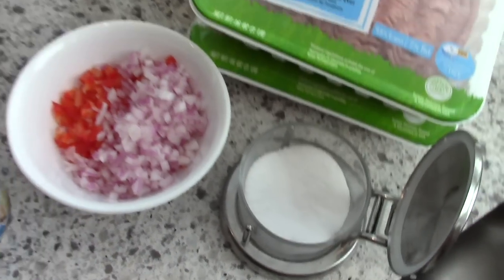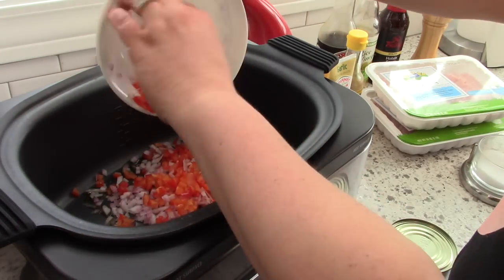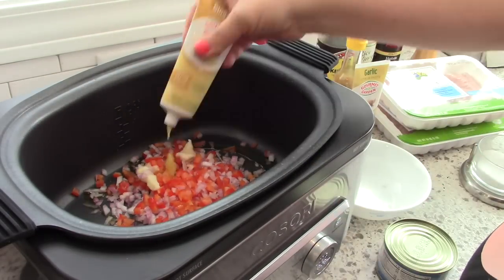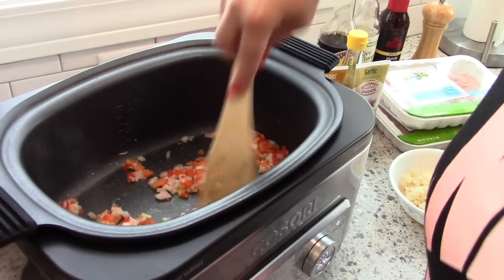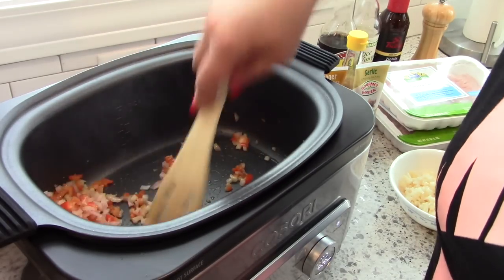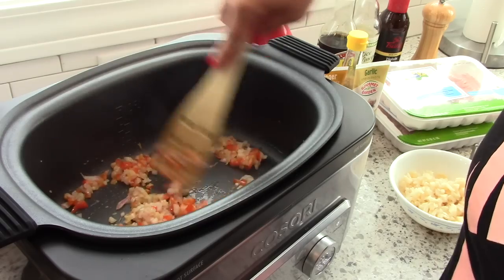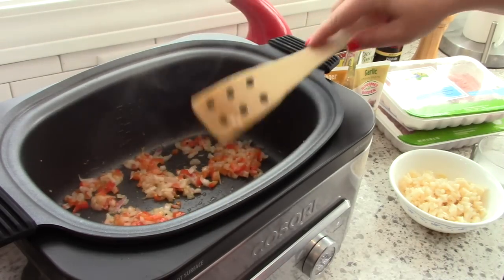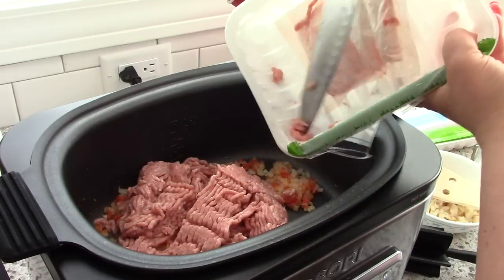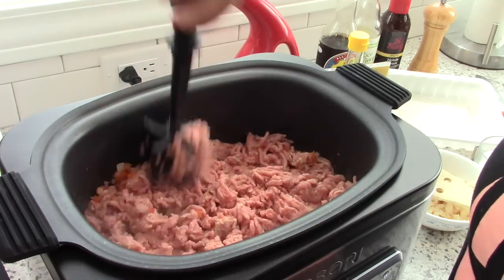To get started, add some olive oil to the bottom of the multi cooker, then sauté the peppers and onions along with the garlic and ginger until nice and softened. Once the veggies are cooked, go ahead and add the meat. I'm using two pounds of ground turkey.